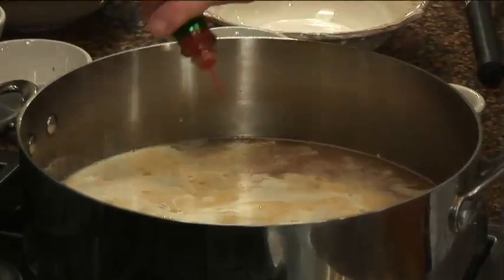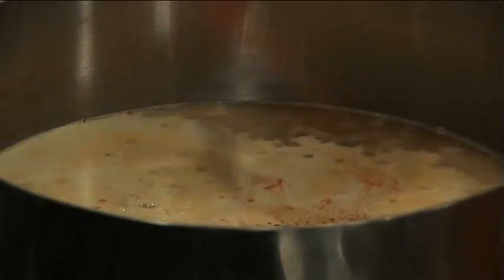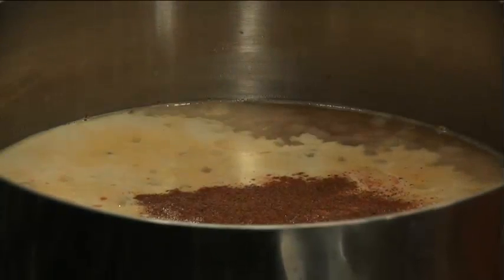I'm going to spice things up with a little bit of Tabasco. Here's a little secret spice that's going to bump up the flavor in this dish — nutmeg. A lot of people are going to wonder what the spice is. You can either tell them, or you don't have to. You can keep it our secret.